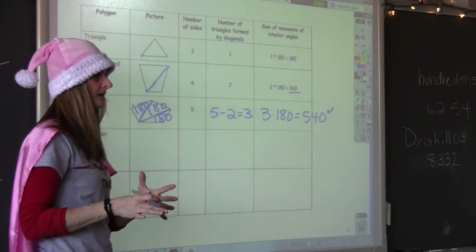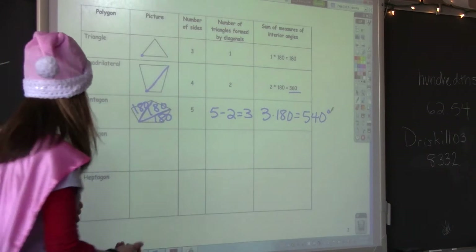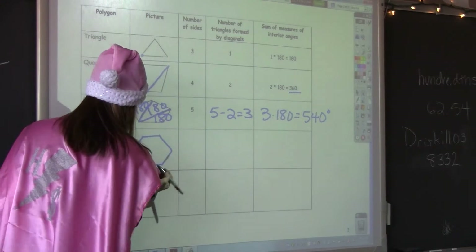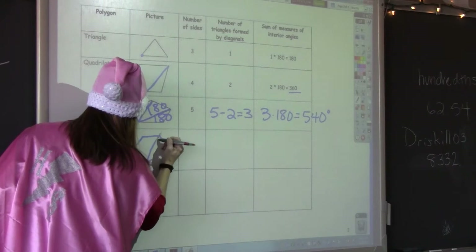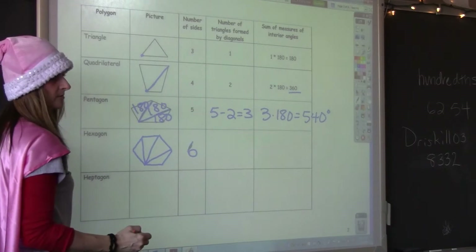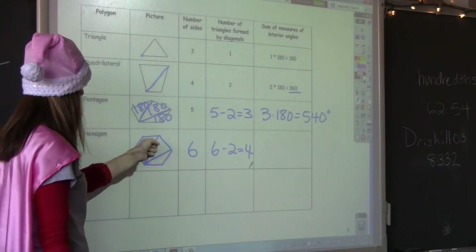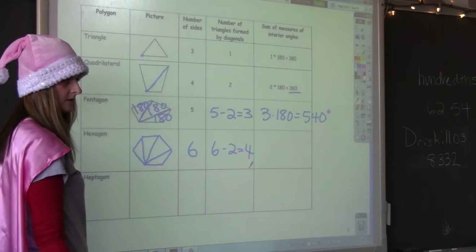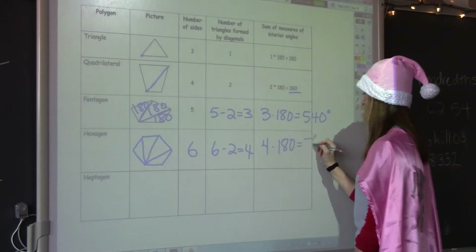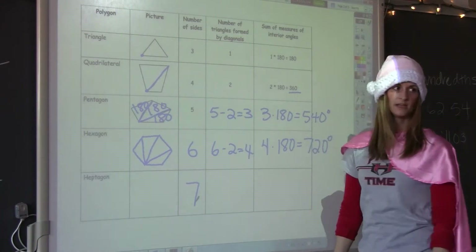So now what I'd like you to do is follow this pattern. Let's draw the hexagon. The hexagon has six sides. The number of triangles formed by diagonals is the number of sides minus two — that would be four. So we have four triangles, each with 180 degrees for their interior angle sum. What are you getting? 720. Keep working on the rest of them. 900.